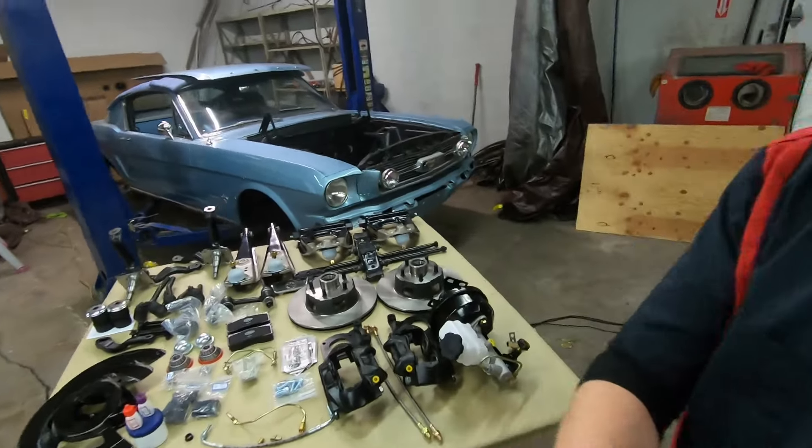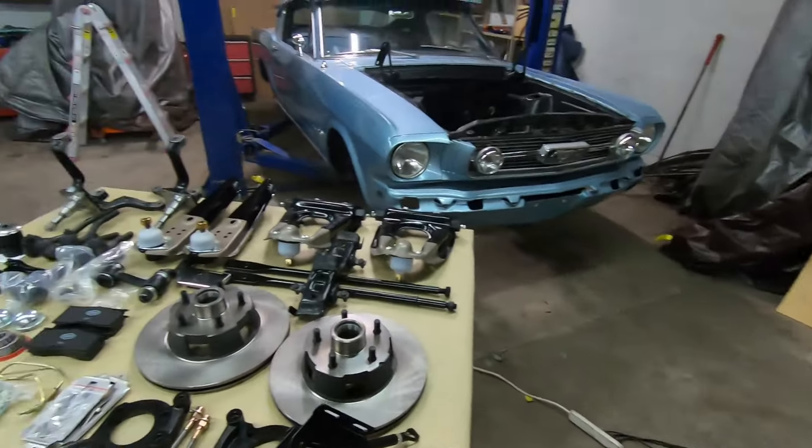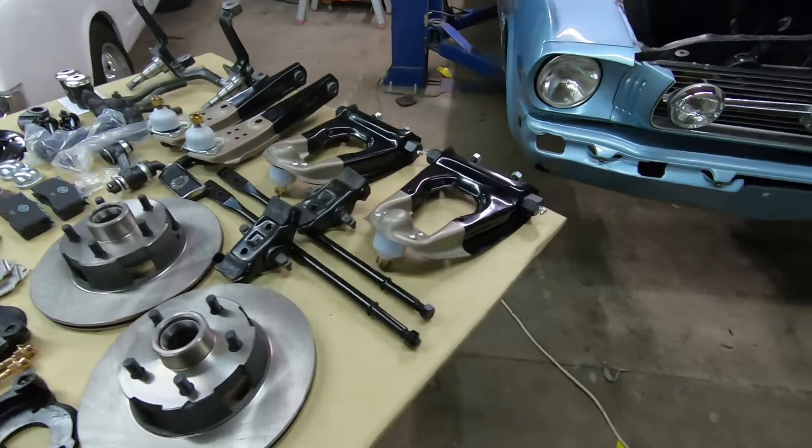Hey everyone, welcome back to Alps Mustang Garage. Today we're back working on this 66 Mustang Fastback doing the six cylinder to a 289 conversion. Today's video we're going to be assembling the front suspension.